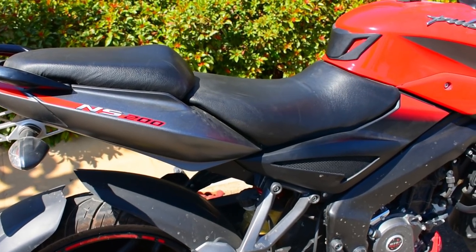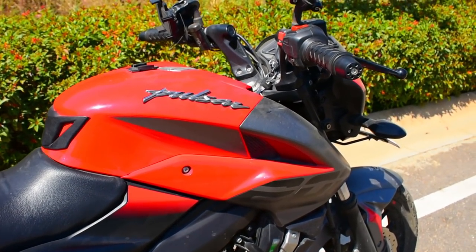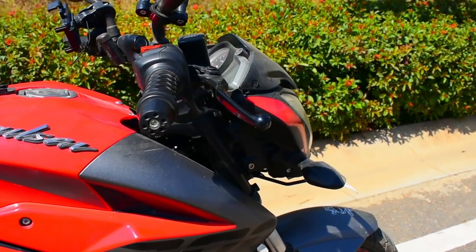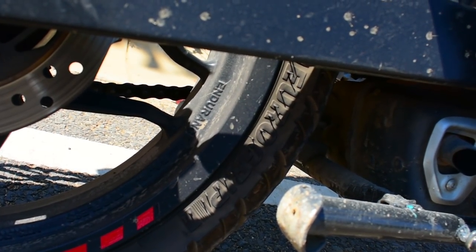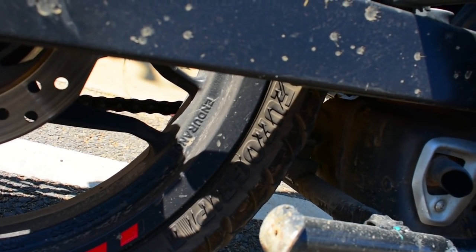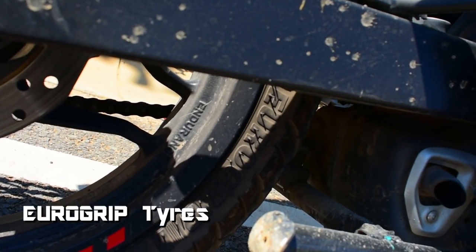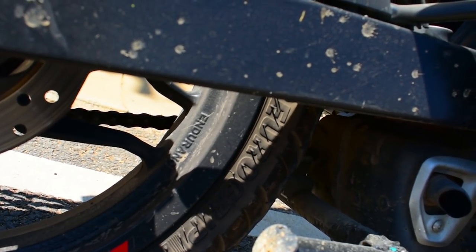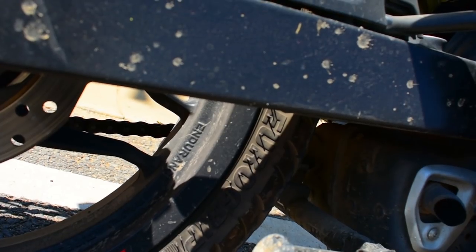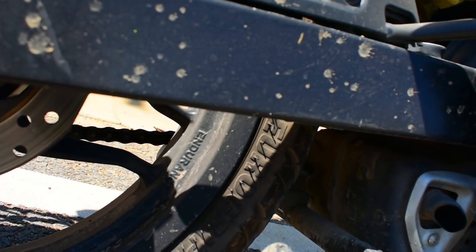Hello YouTube, today I'm here to tell you the things which I hate in my NS200. The first thing I would like to talk about is the tires. The tires which come with the NS200 from the showroom are Eurogrip — they are very bad. If you are riding on the highways it is okay,